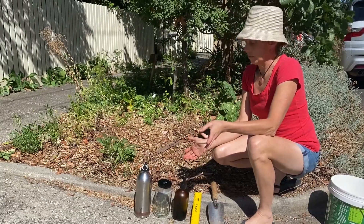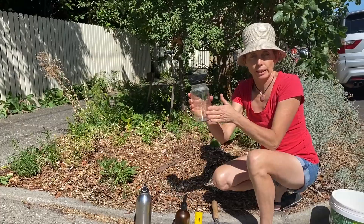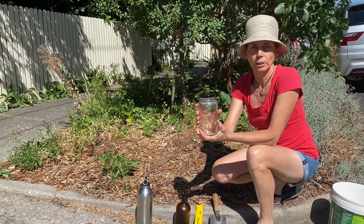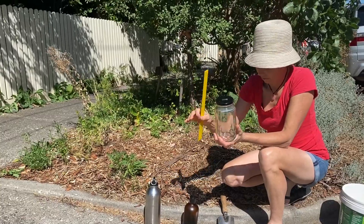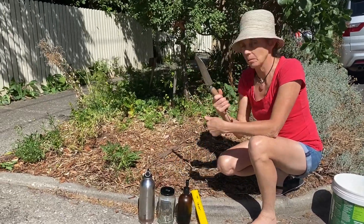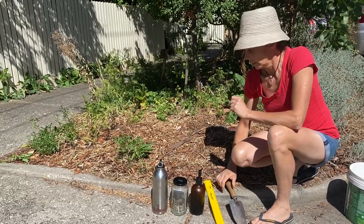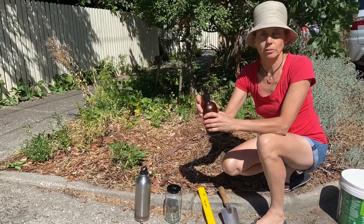What we're going to need today for this is a jar with nice straight edges so that you can measure more easily, a ruler for the measuring, you're also going to need a trowel to get some soil out of your garden, some water and a little bit of dish detergent.